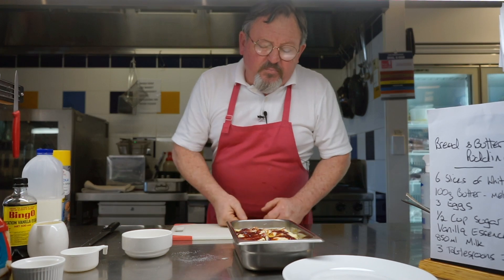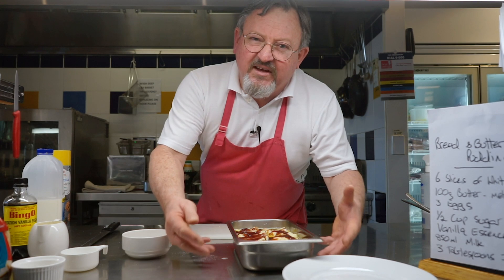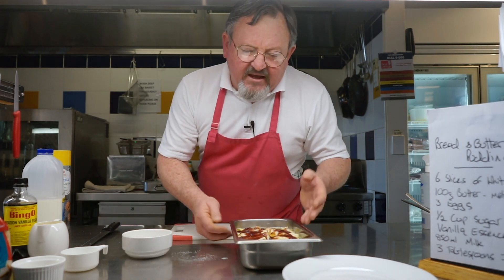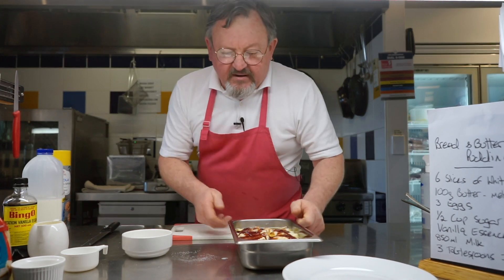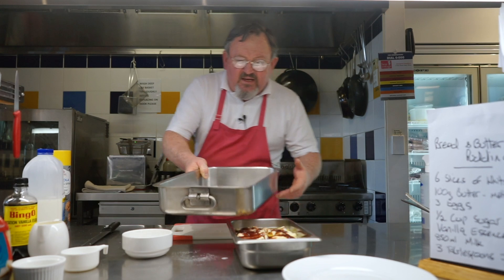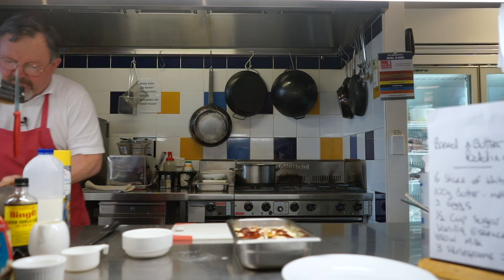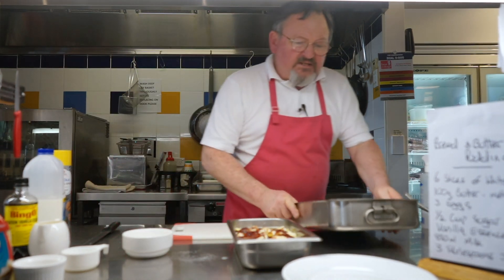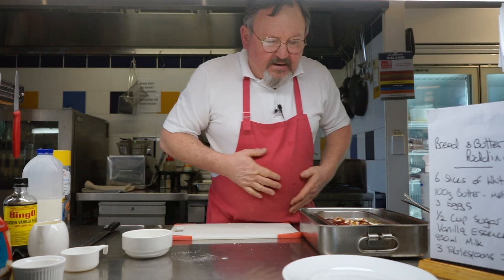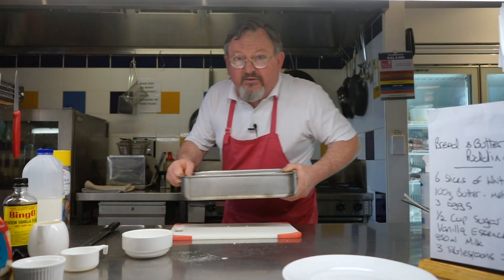What I do is put it in a water bath — that helps the custard to set a lot better. If you didn't do that, there's a likelihood it would separate. So I've just got another baking tray here and I'll put a little bit of water in there. You don't need much. I'm going to sit the dish in there and pop that in the oven, and we'll come back in half an hour and see what it's like.